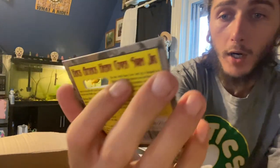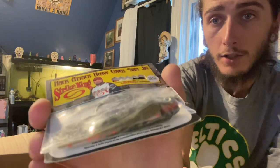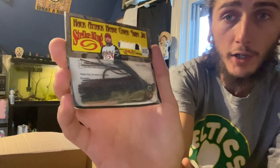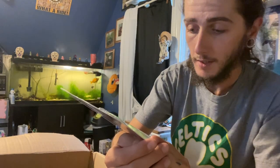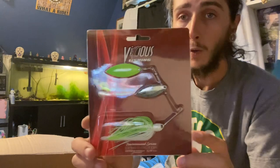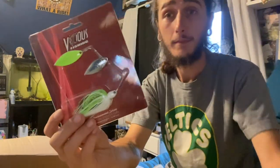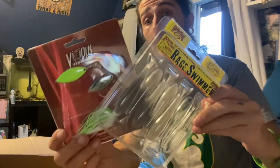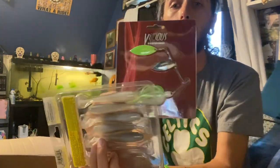Got some purples, a little bit of orange and white, red, blue, green — a little bit of everything in that one. We got a Vicious Fishing Tournament Series Spin Doctor spinnerbait, three-eighth ounce, in a white chartreuse color. With these paddle tails, that is going to be a deadly deadly combination.